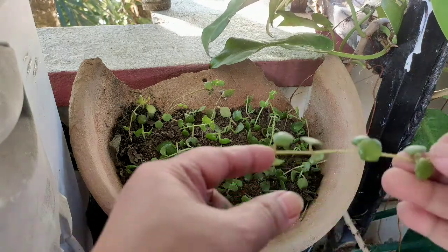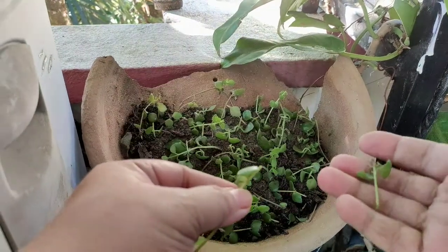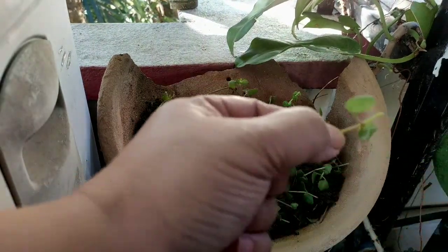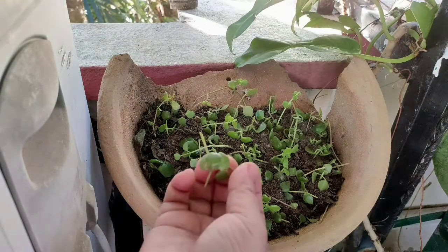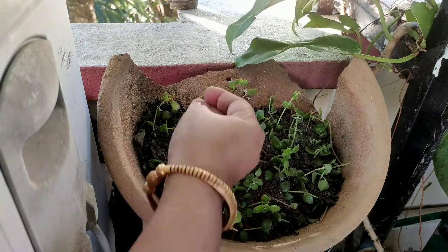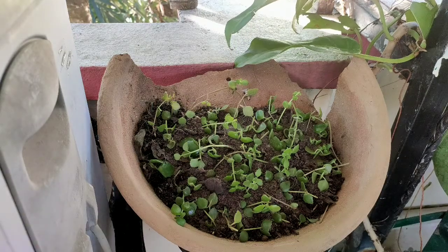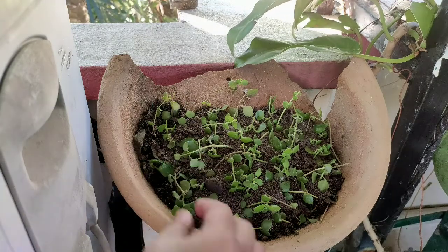A while ago I was placing tangle heart stems, and I thought of making a video for you all. It's very easy and simple to propagate — take a three-inch stem and place it anywhere in any kind of soil. You can see this broken pot; it's a shallow pot. Why throw it away when you can utilize it?